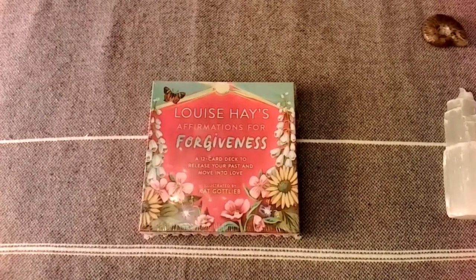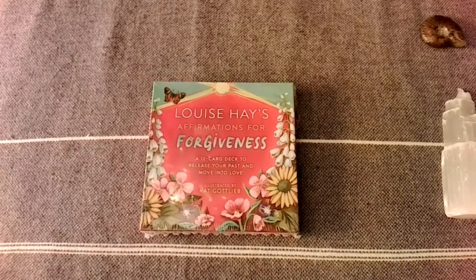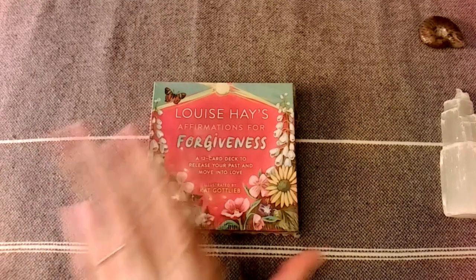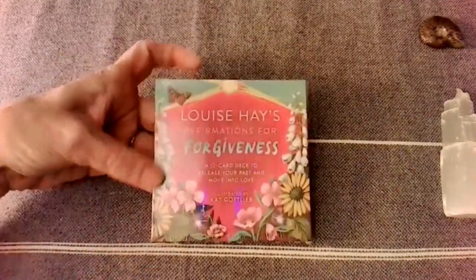Hi everybody! Welcome to Katie Moonchild's World. I'm Katie and we're here to have a review walkthrough of this interesting small deck created by Louise Hay.